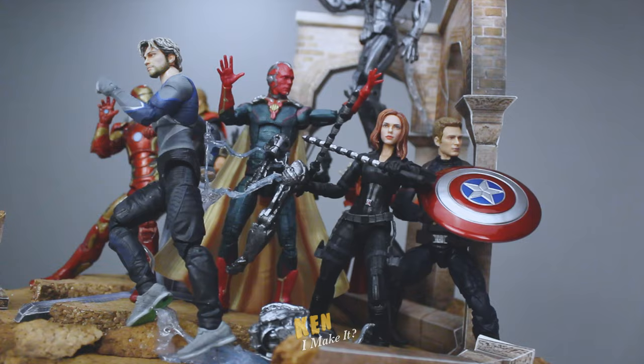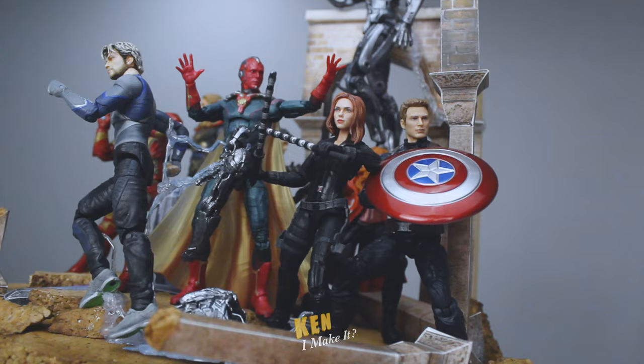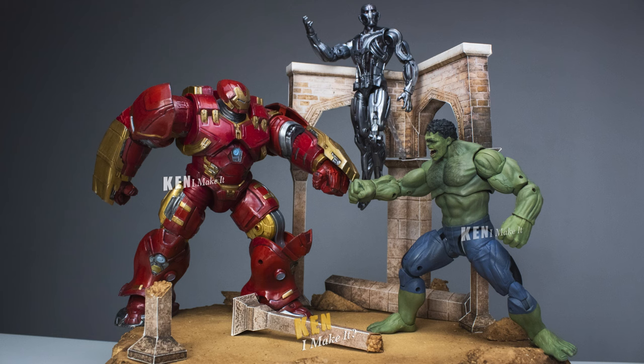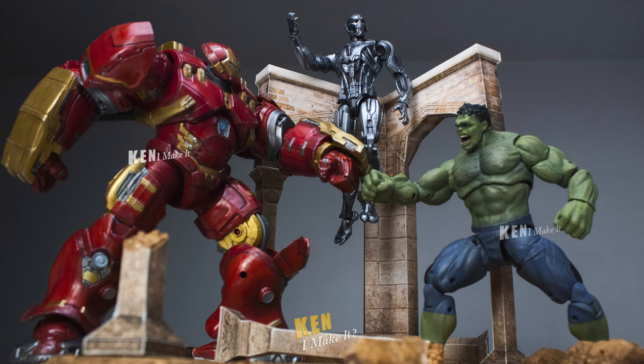Breaking it down into smaller projects makes it feel way more manageable, and I can focus on making each element great and not worry too much about the final result. Anyway, let's end this with a photo shoot. Starting with the Hulk and Hulkbuster — I really like how clean this looks.